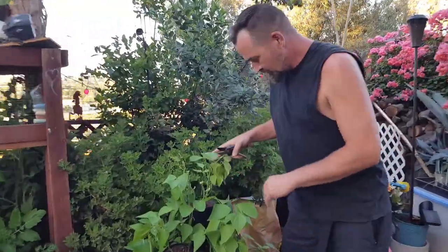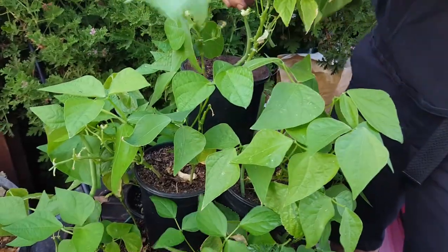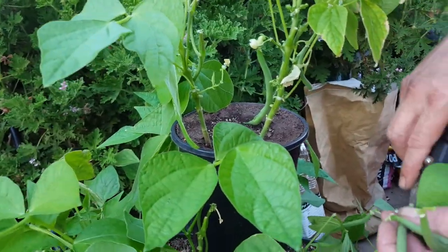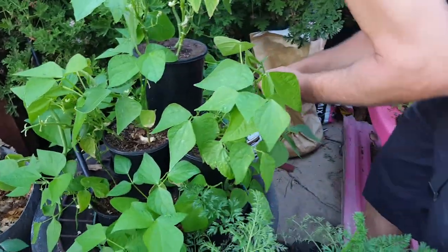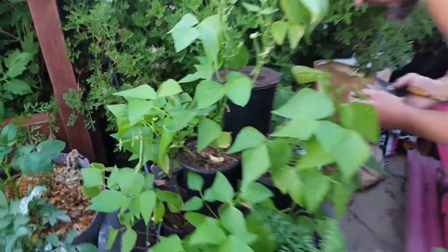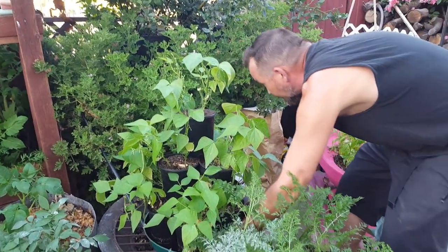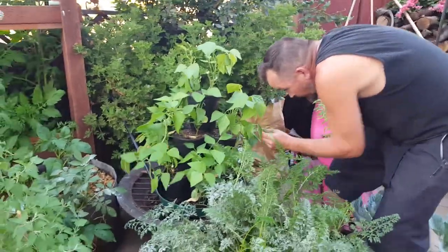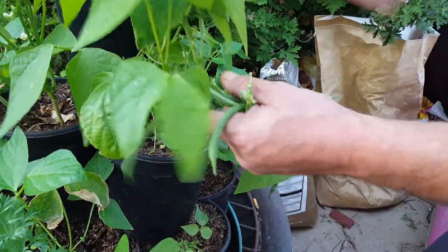We love our green beans. These are Jade green beans growing in a bunch of pots that I wired together like a pyramid. Many of you have seen the bees drinking from it — they've been doing really well. You do want to give the pyramid a turn every couple of days, and it's been a very healthy plant. Look at those — they're huge, wow. That's a pretty nice green bean!